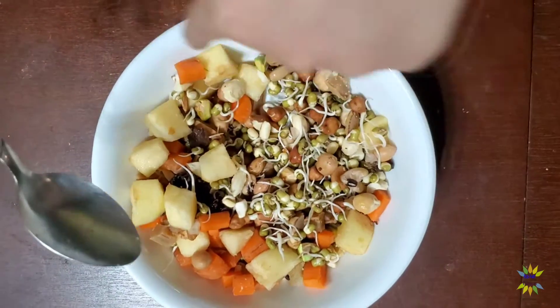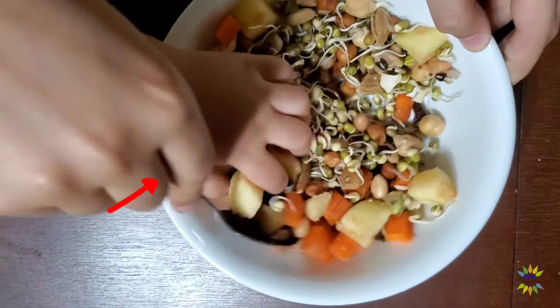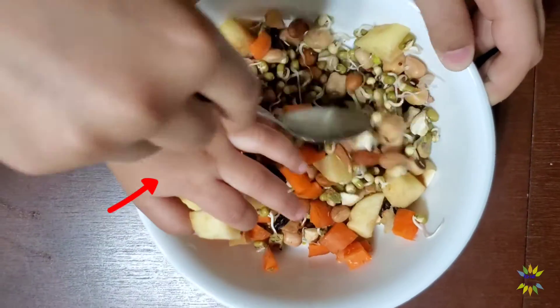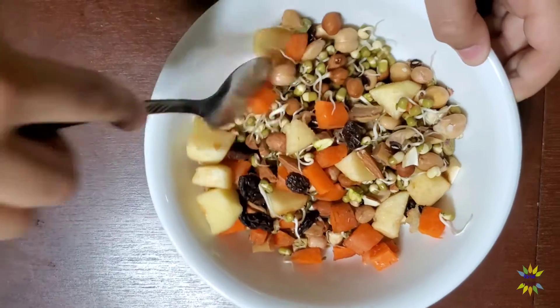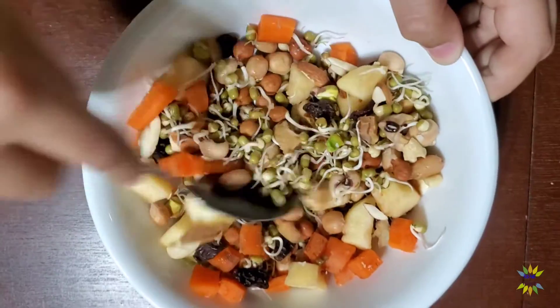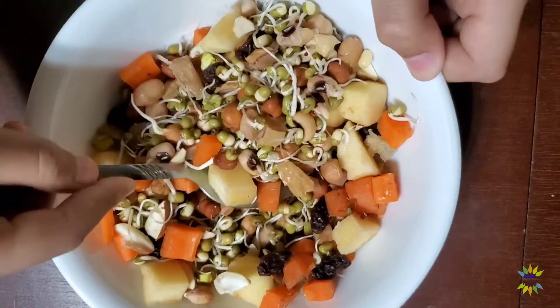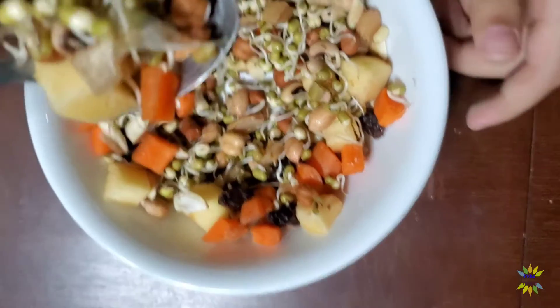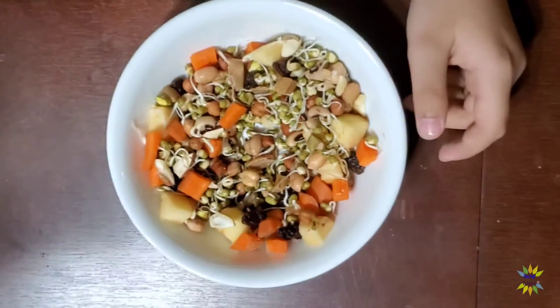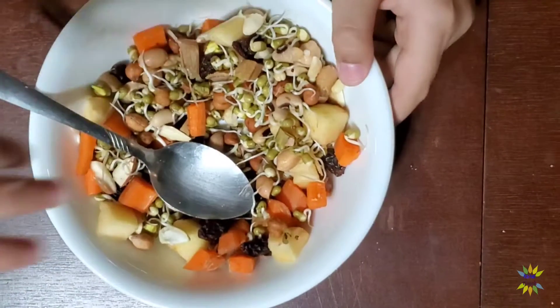You're going to quick mix everything. My little one actually loves sprouts and fruits. Okay, so now let's try one bite. Mmm, it's so tasty!